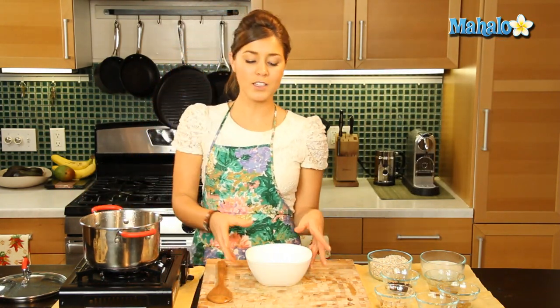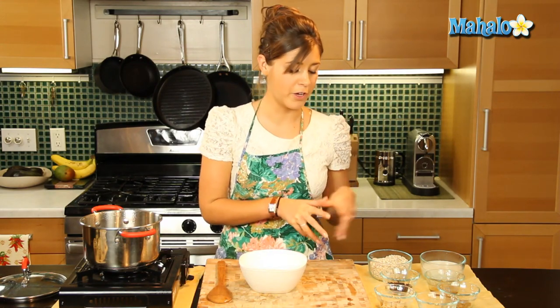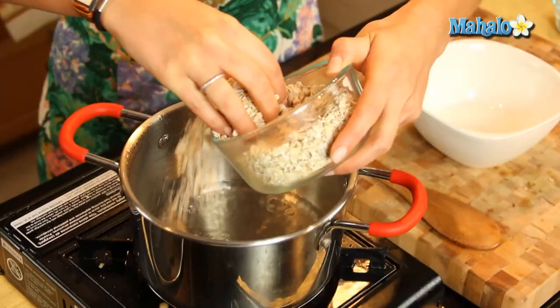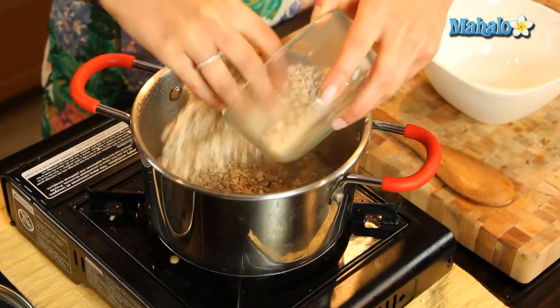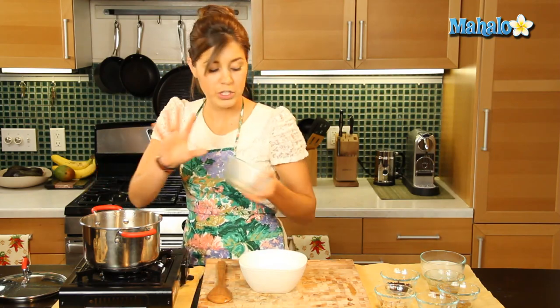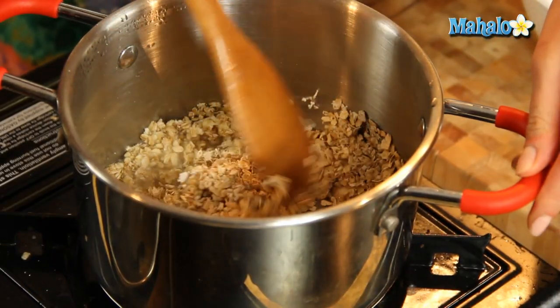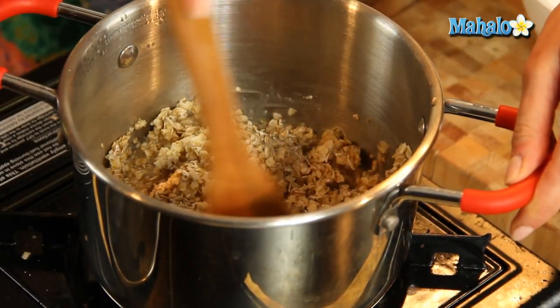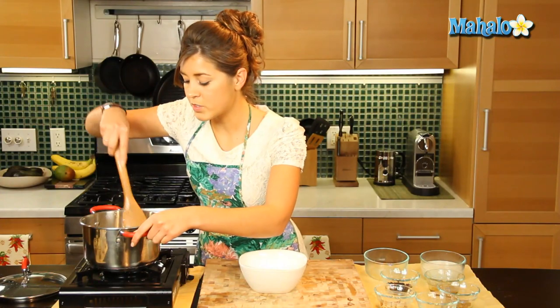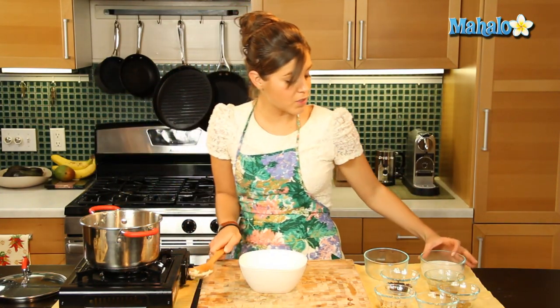So this is the ultimate health oatmeal. Every ingredient we're using is very, very good for you. So first things first, we're going to put our quick cook oatmeal into the water. Now of course you can decide to use any oatmeal you like — steel cut, old fashioned — obviously whichever one you choose, it's going to vary with the time you cook it.